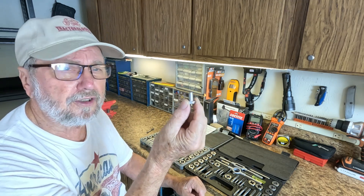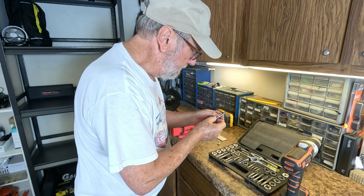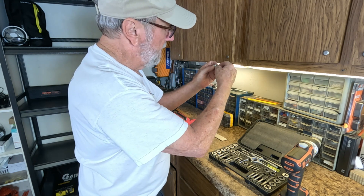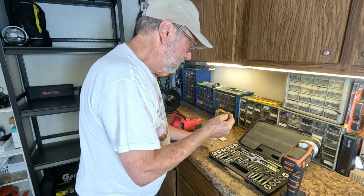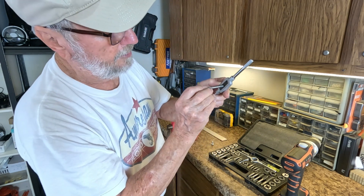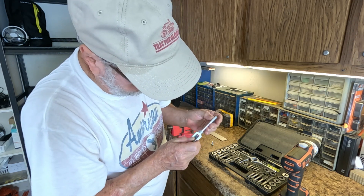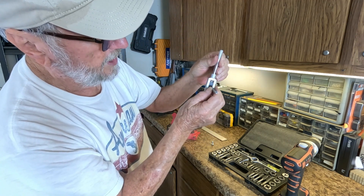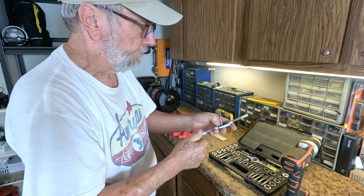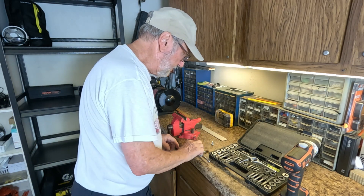We're going to take tap M8 by 1.25 — it lined up perfectly with the threads. To install it, you pop this end right in the holder and then screw these down. You don't want to clamp on the round part — stay on the square and give it a good tight turn on both sides. There we go, the tap is set and ready.